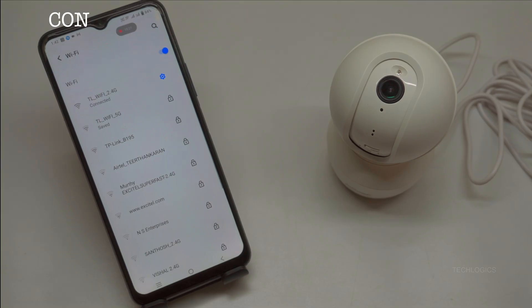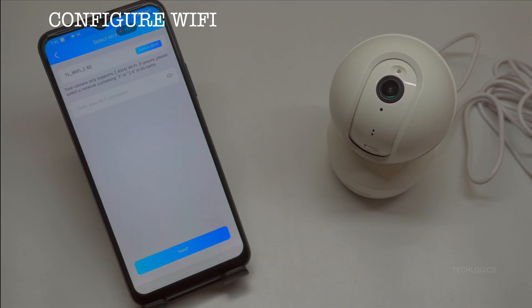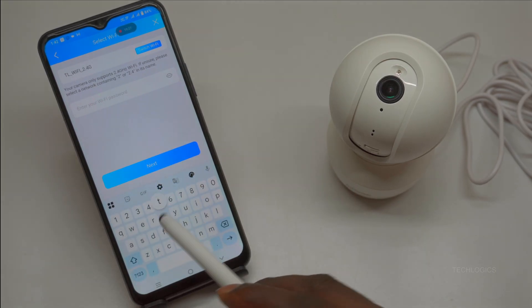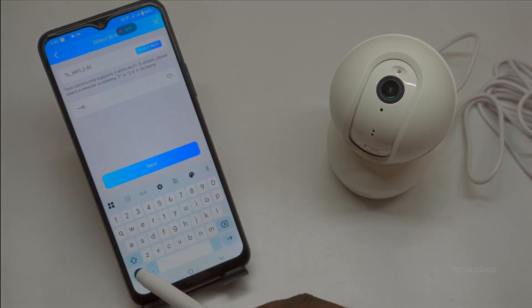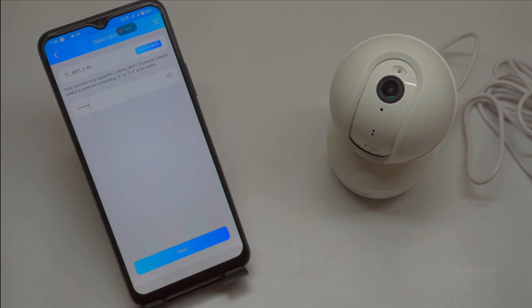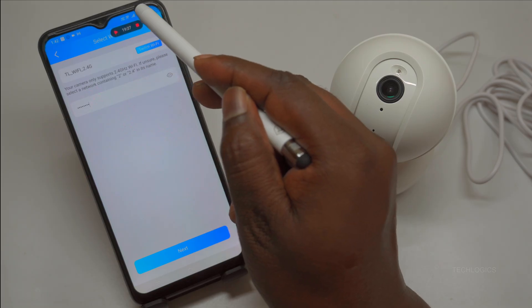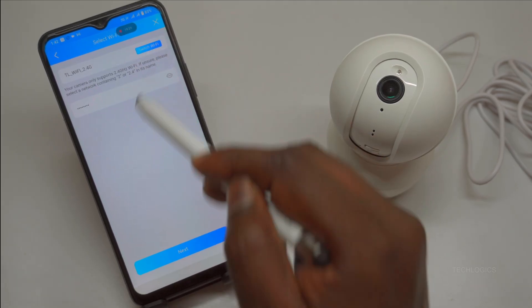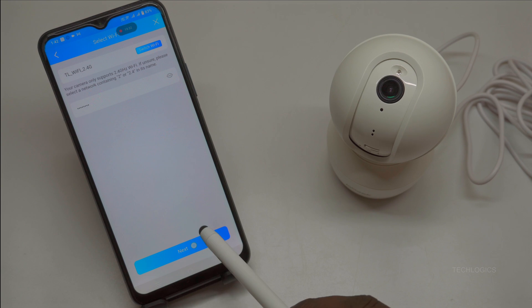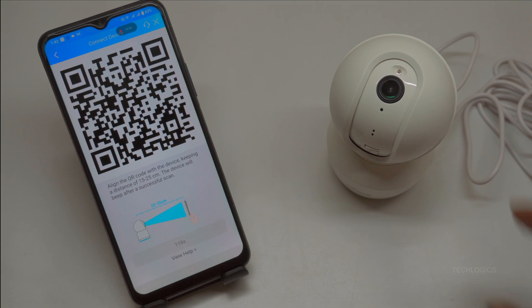After entering the Device ID, the app takes you to the Wi-Fi selection screen. Important note: your phone must already be connected to the same 2.4 GHz Wi-Fi network — the iE Geek camera supports only 2.4 GHz, not 5 GHz. From the list, tap your home network name, enter the exact password, double-check for typos, and click Next. Keep the camera close to your router, within 2 meters, during this step for a strong signal. The app will show a progress bar as it attempts the connection.